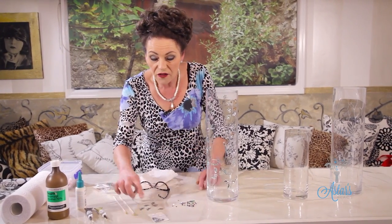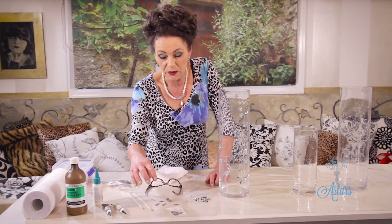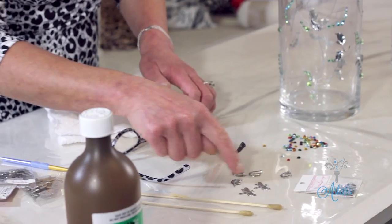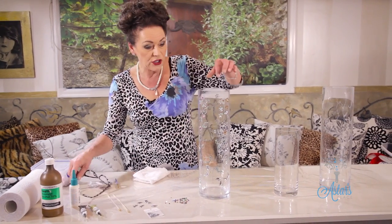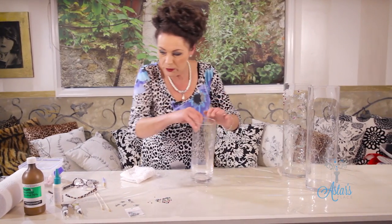I've got a bag of Swarovski crystals — they come in all sorts of colors. I like to buy the mixed bags because they're a little bit cheaper for the job I'm going to do. You also need some little leaves — these are optional. And for those of us who can't see well, make sure you have your glasses!